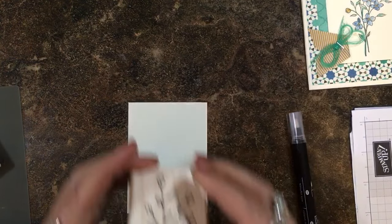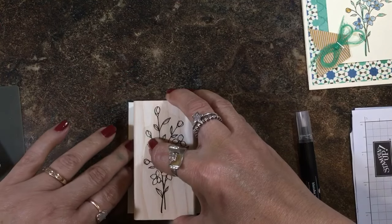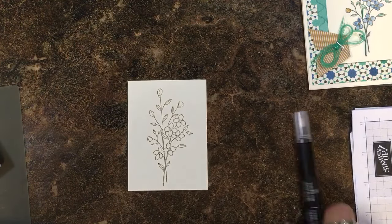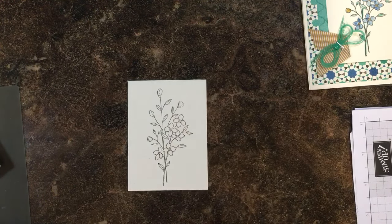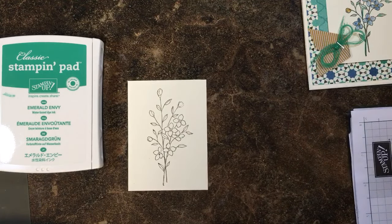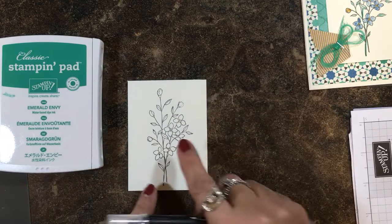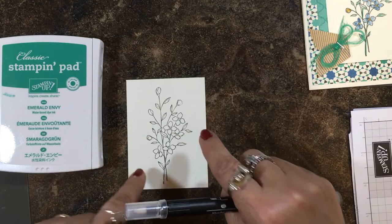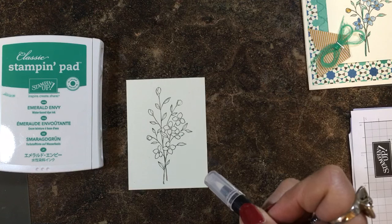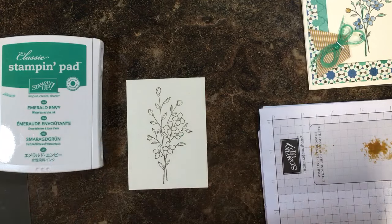I'm going to take the stamp — this one is in wood mount — and ink it up in Early Espresso. My Early Espresso probably needs a little re-inking but that's okay for this particular technique. I don't want it too dark. I'm going to be coloring this with a blender pen and some of my ink pads. Normally when you're using water-based with water-based your colors may smear, but in this case I'm going to use a very light hand.